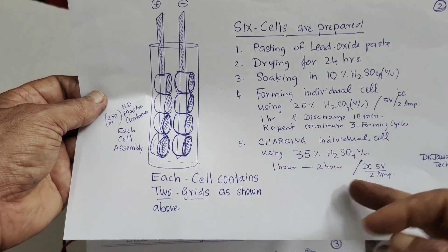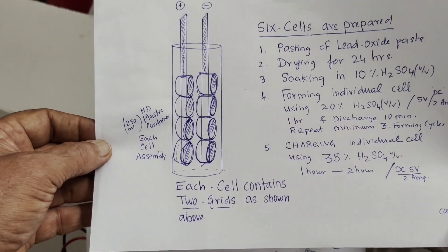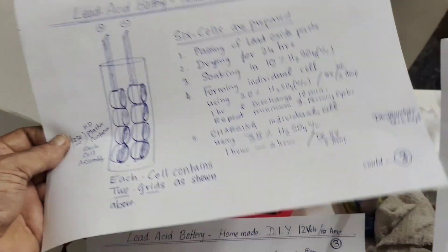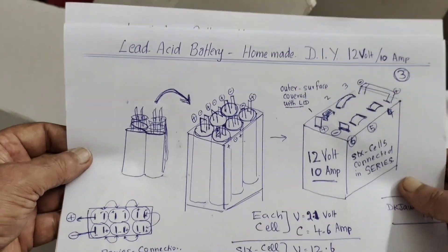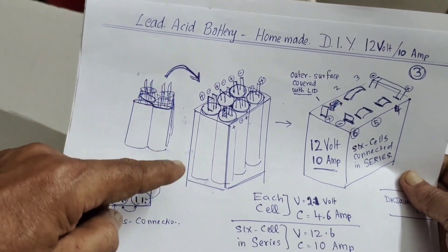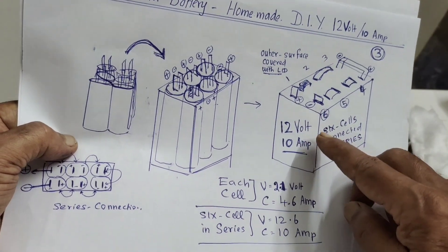I charged it again using 2 amps for one to three hours. After three hours of charging, the cell attained a constant voltage of 2.1 volts and individual cells were giving 4.6 amps. On the third page, I noted that I made a big cardboard box. Each cell is placed inside it — each cell carries two electrodes, positive and negative. After charging, I filled with 35% sulfuric acid and put on the upper lid.